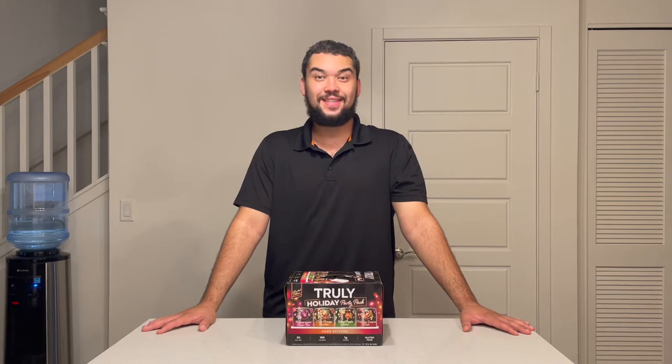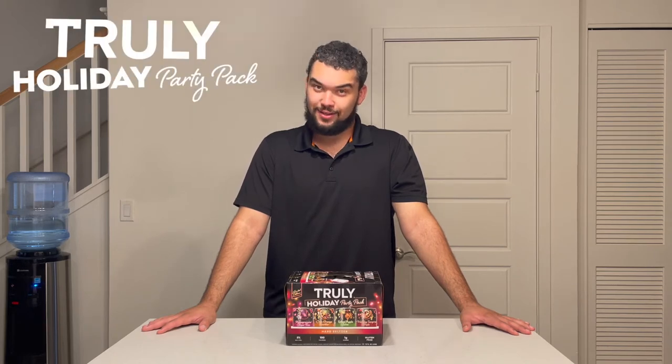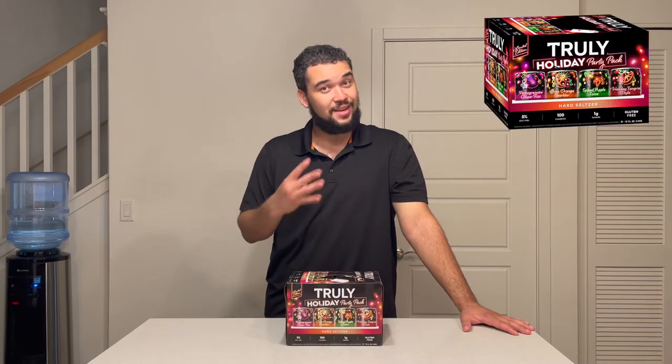How's it going guys? My name is Joel and today I'm going to be trying the Truly Hard Seltzer limited edition holiday party pack with 12 cans and four flavors.